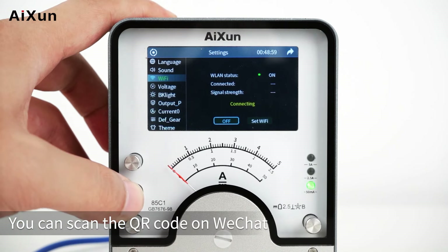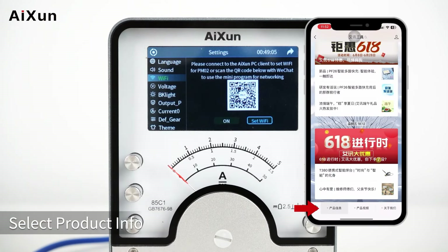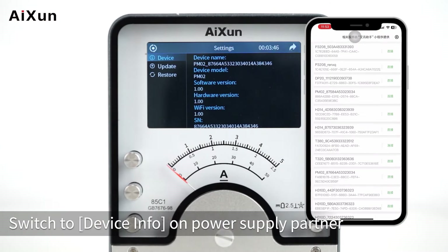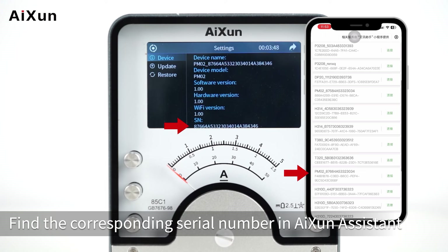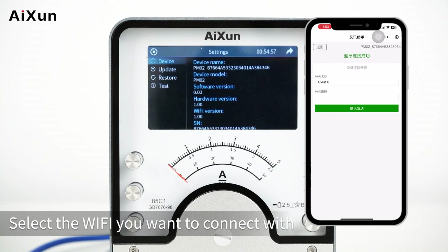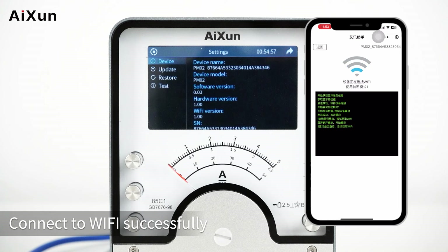You can scan the QR code on WeChat to enter the mini program to connect to Wi-Fi. Select product info, then select Dyson Assistant. Switch to Device Info on the Power Supply Partner, find the corresponding serial number and ISON Assistant, and click Connect. Select the Wi-Fi you want to connect with, enter the password, and connect to Wi-Fi successfully.